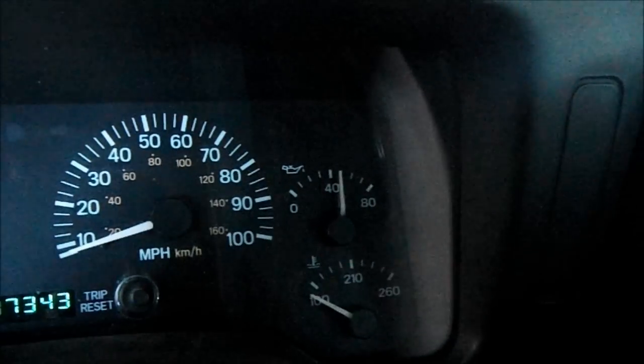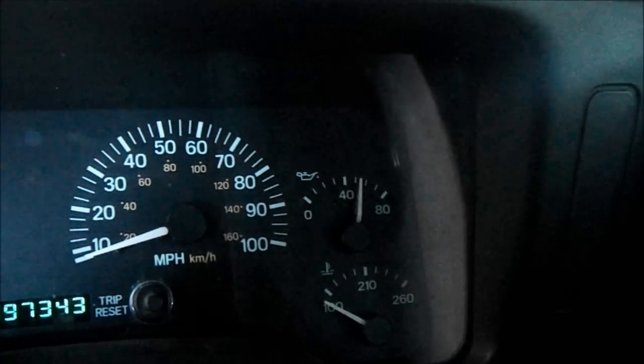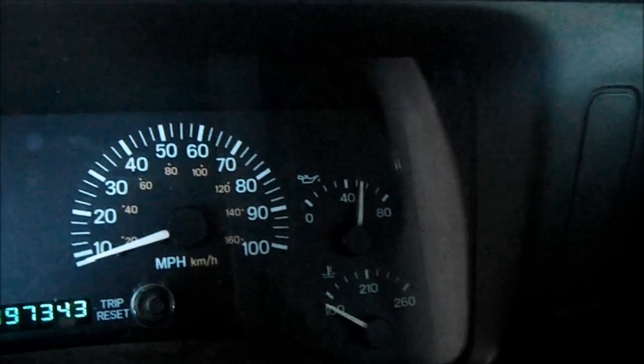All right, all plugged in and ready to go. Hopefully when I start it up our gauge works. I think we have pressure — seems to be working.